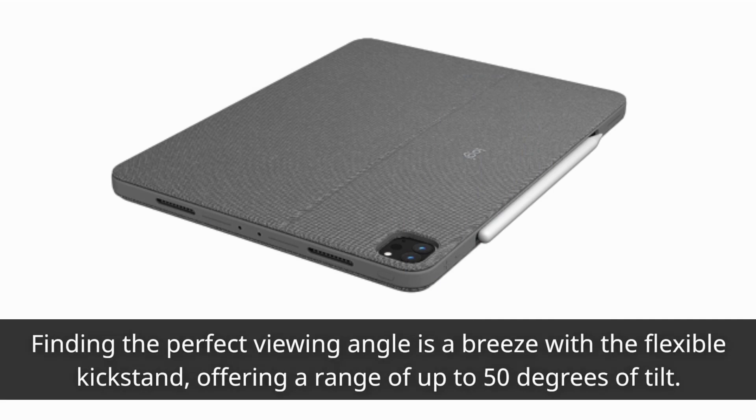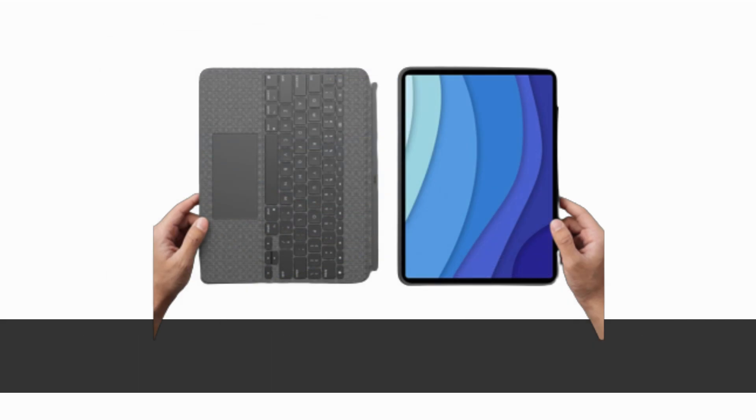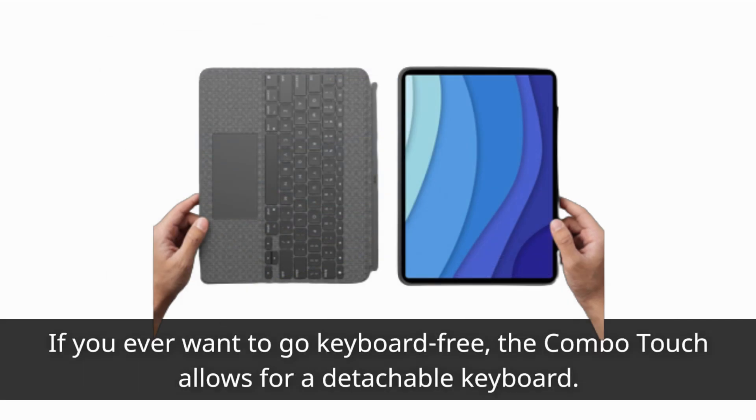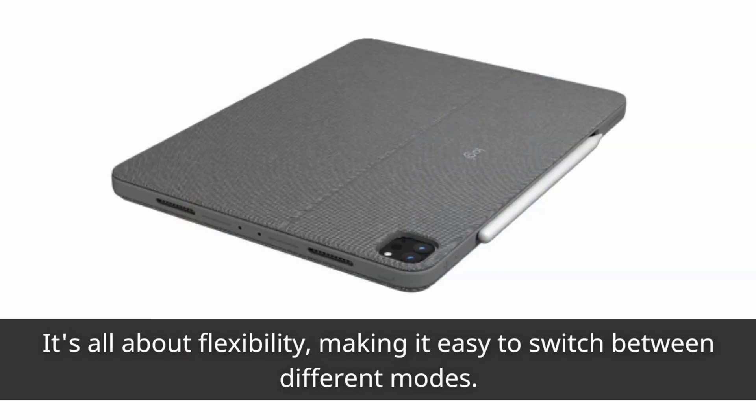Finding the perfect viewing angle is a breeze with the flexible kickstand, offering a range of up to 50 degrees of tilt. Whether you're working or watching, you'll always find the right angle for the task. If you ever want to go keyboard-free, the Combo Touch allows for a detachable keyboard — it's all about flexibility, making it easy to switch between different modes.